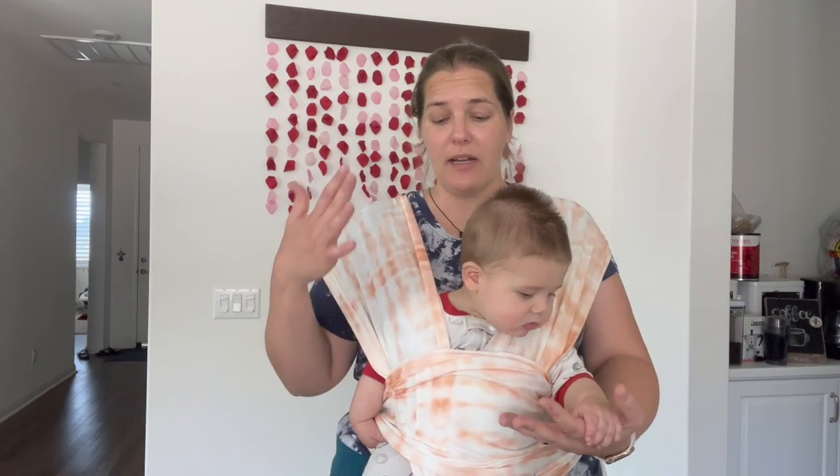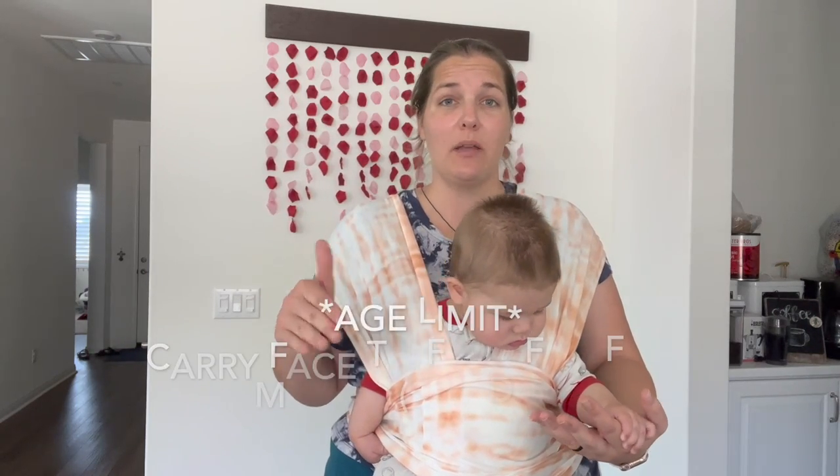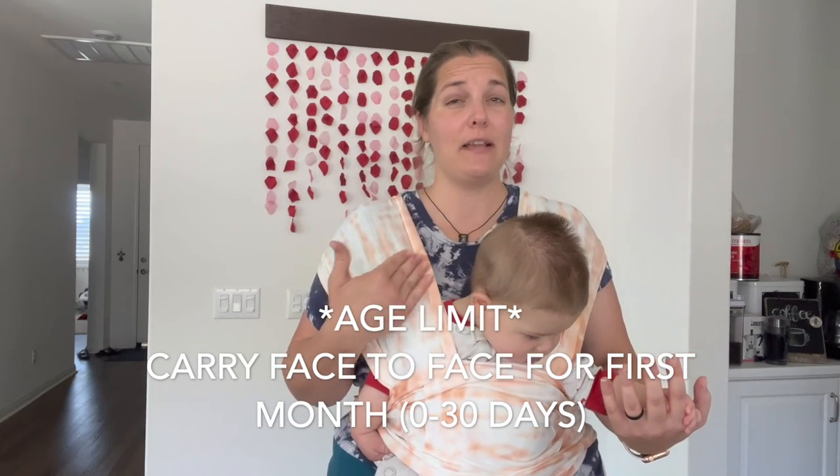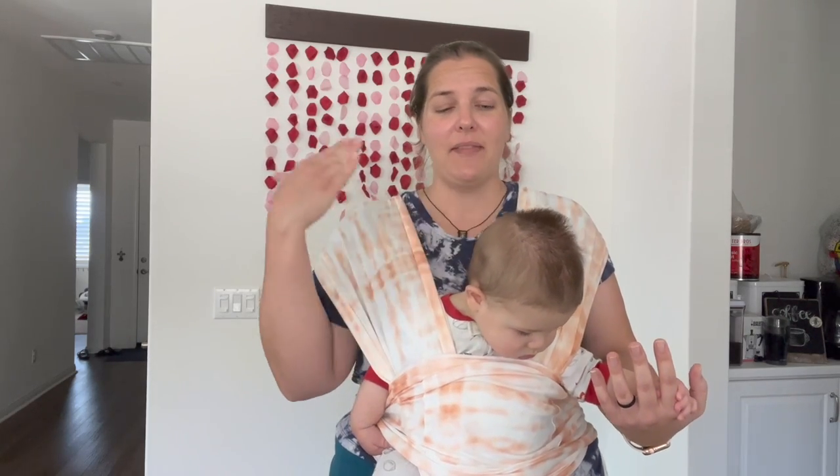In the instructions when you buy this product, they suggest a certain weight limit for newborns, and that is when you should always have your babies facing towards you. And then after a certain weight, you can have them facing out or still have them faced towards you. It's just kind of yours and your baby's preference.